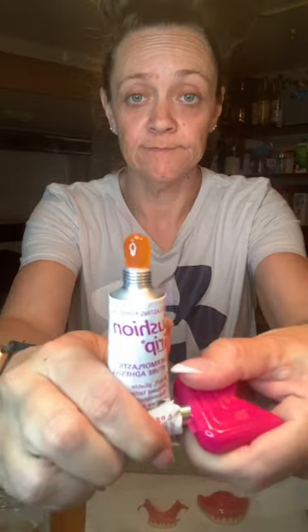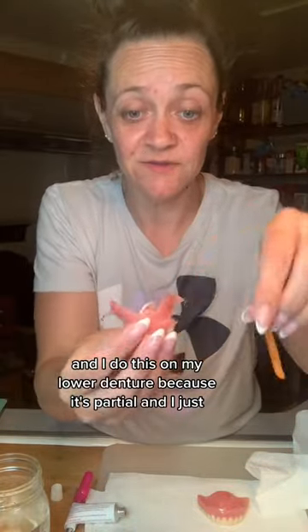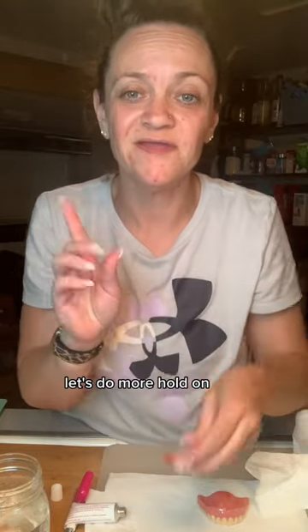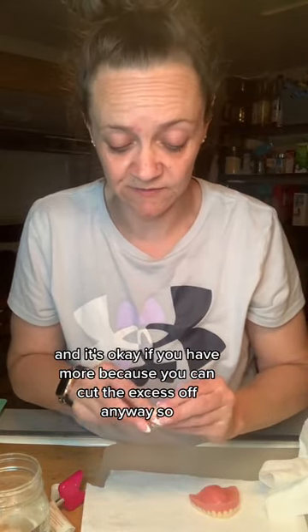And then you just want to get the stickiness off and shape it to fit. I do this on my lower denture because it's partial. Probably should do more than that — let's do a little bit more. It's okay if you have more because you can cut the excess off.